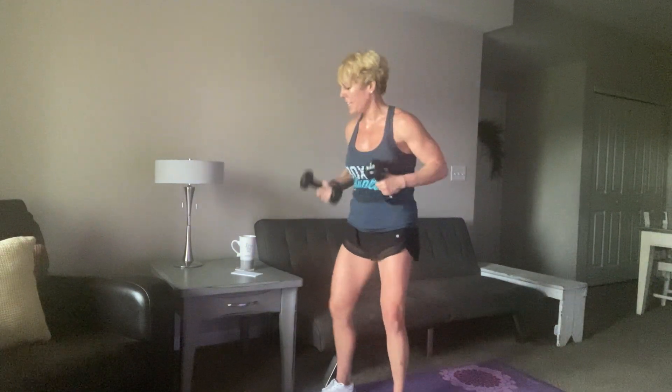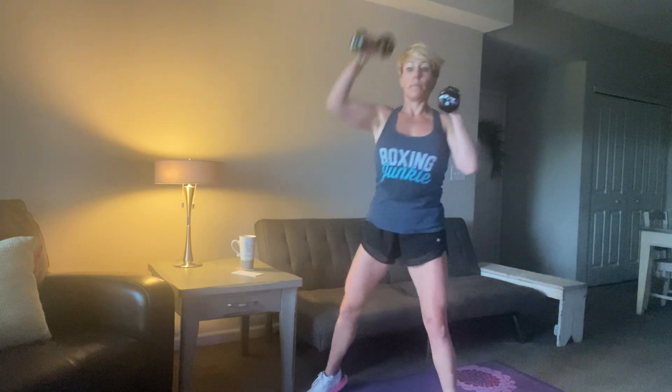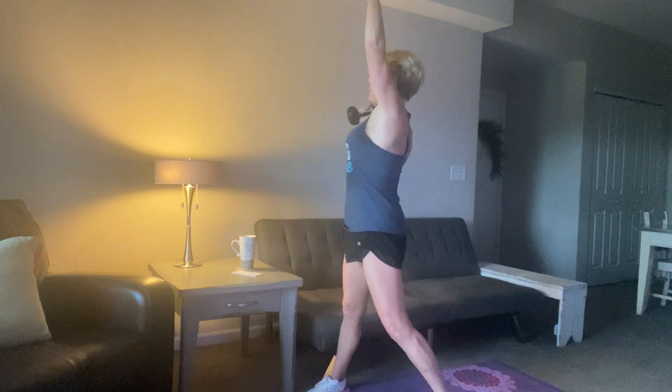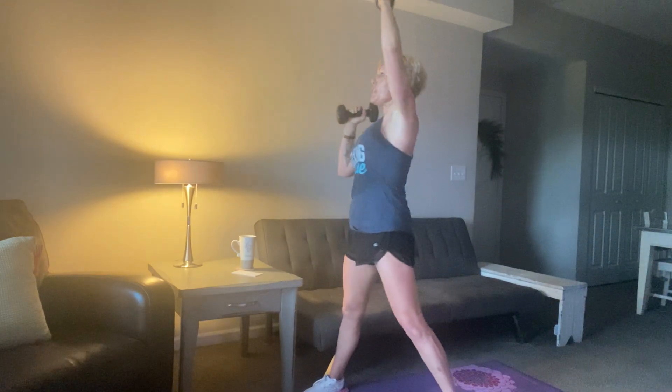And there it is. Squat press turns — weight's up, let's go. Sit low, press high, all the way. Good work, guys. 15 seconds. 10, 9, 8, 7, 6, 5, 4, 3, 2, and time. Feet together, we pop it out. 3, 2, 1, let's go.